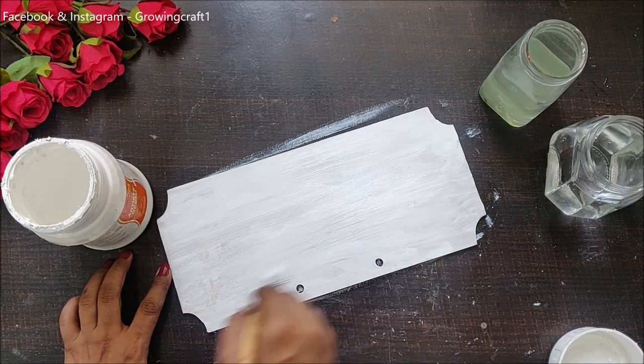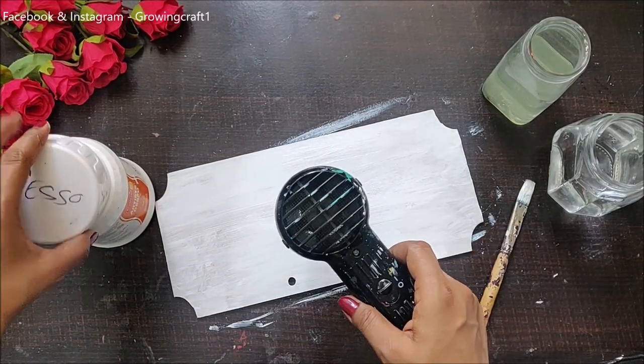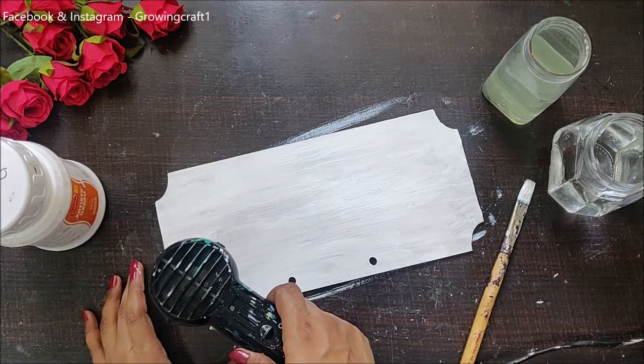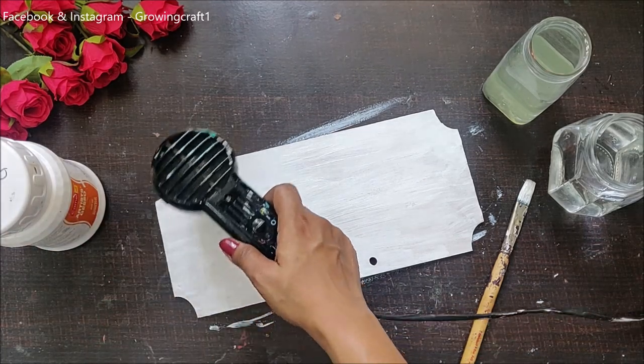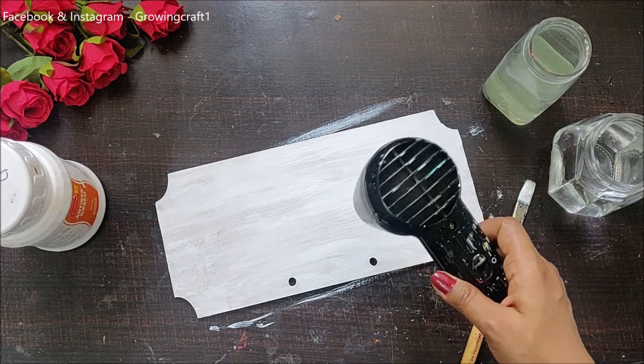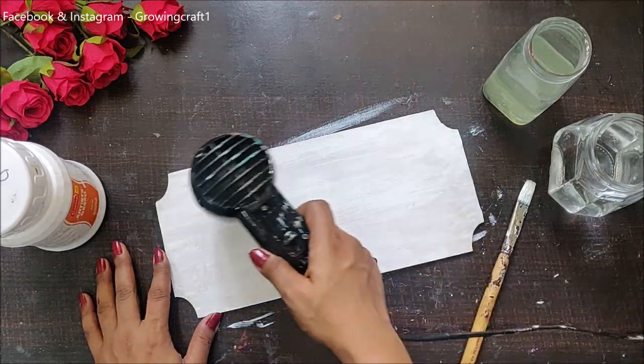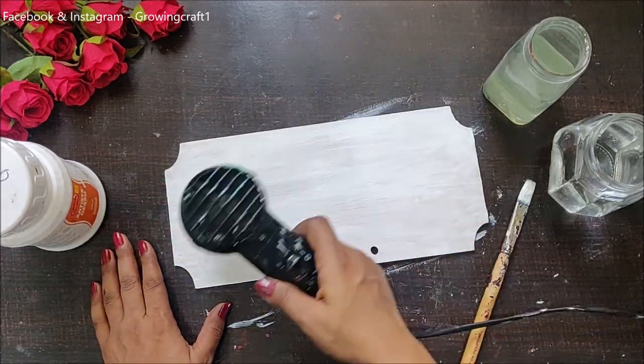Very recently I have uploaded a video on how to make your own gesso, your own modeling paste, texture paste, decoupage glue, and chalk paint. That video is already on my channel — do check it out, as it is going to really help you in making your own supplies.